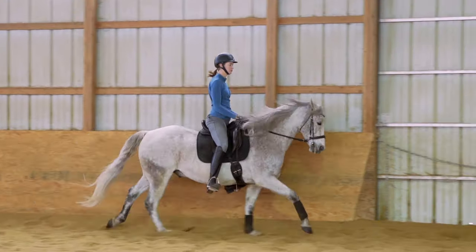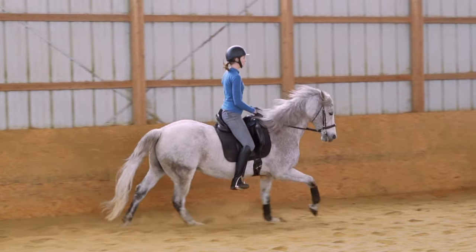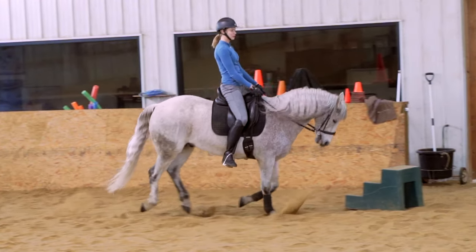So here I'm following the motion with my hips, following the motion with my arms, I have my toes up, nice long leg, and I'm sitting nice and deep and relaxed into the saddle.